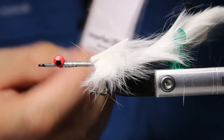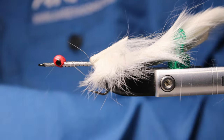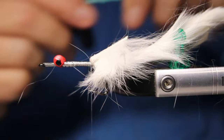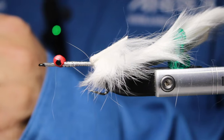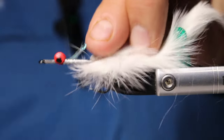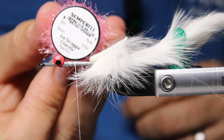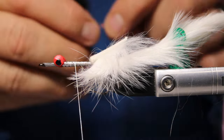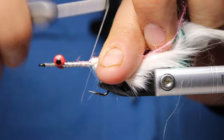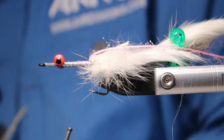Now I've got some Semperfly mirror pearl and I'm going to grab six or eight strands. You don't have to use the mirror pearl — you can use flashabou, silver or white tinsel, whatever you feel like. This portion is just going to be the underbody, and then there's going to be a rib of straggle chenille ice straggle from Semperfly in pink. I also tie this one with white straggle — it depends which system I'm tying it for. Some systems you want all white, others you want a little bit of color.